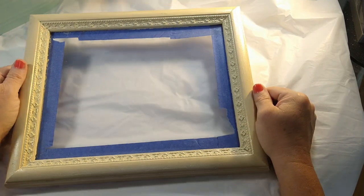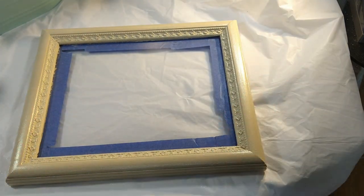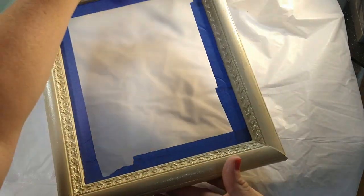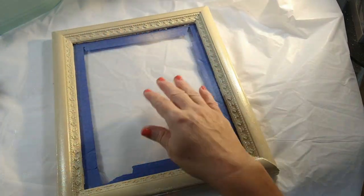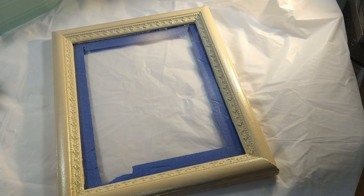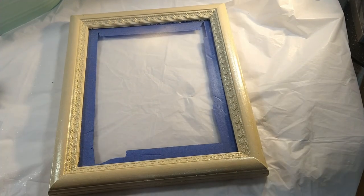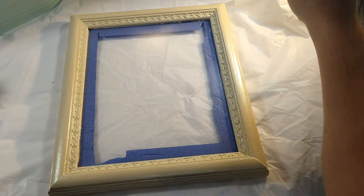Sometimes resin still leaks through — it's really hard to get all the little nooks and crannies sealed. But I try really hard; sometimes I'm successful, sometimes I'm not. So with this one today I'm going to be making a cross. This is going to be for a lady at my church, and this is where I use the broken pieces of shells that I pick up on the beach. Everybody's been asking me to show how I use those, so I'm going to do that today.